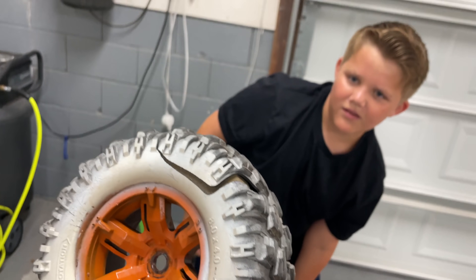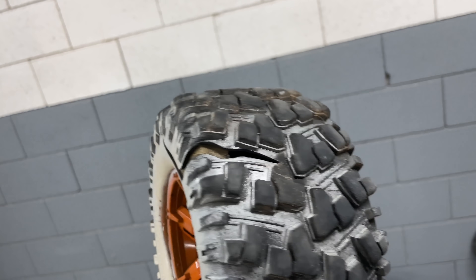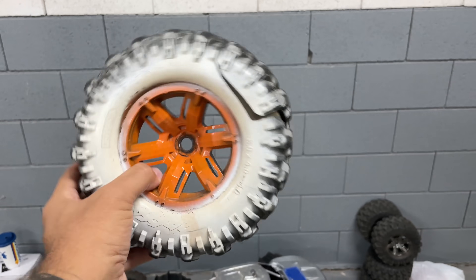Look at this one - this one's even worse, Kyle. It's totally exploded right there off of this side. So I'm gonna have to do some repairs on it before I make it nasty like a sand crawler tire.